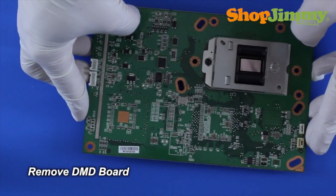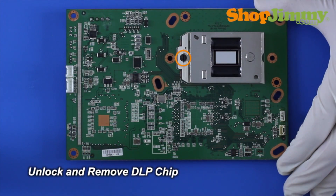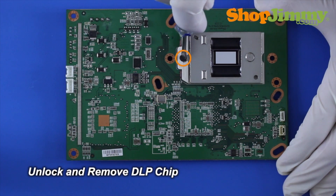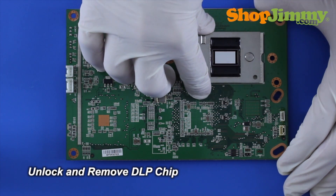If you have none of those symptoms when you reinstall the original chip and only see the symptoms with the replacement chip, you should try reseating a couple more times. After five attempts, if you still have a problem and you purchased your replacement chip from Shop Jimmy, you can try contacting us for more help troubleshooting.